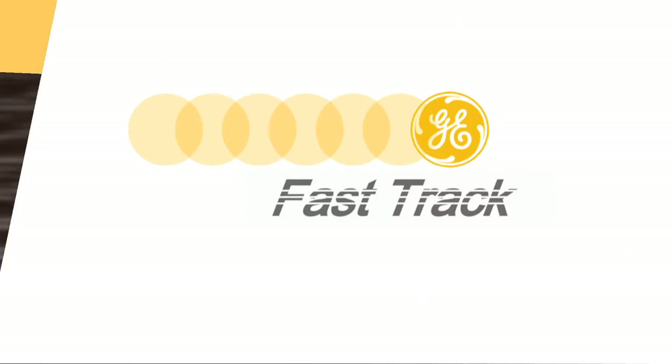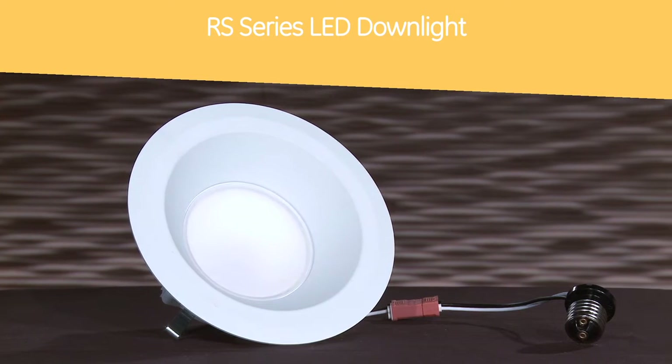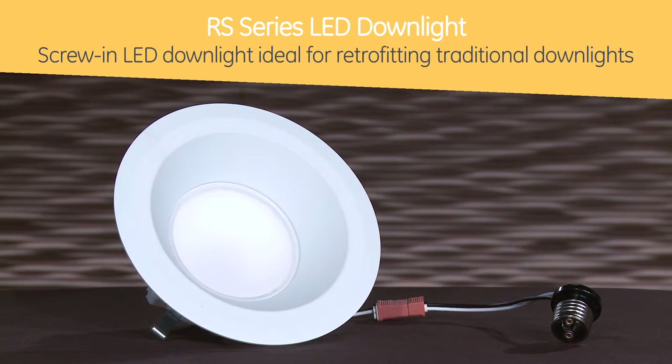Thanks Nicole. Today we're featuring the Lumination RS Series LED downlight. The RS Series is a screw-in LED, ideal for retrofitting traditional downlights.